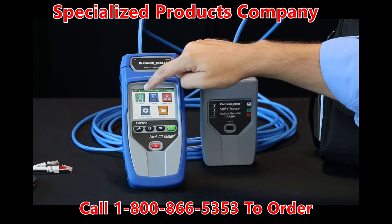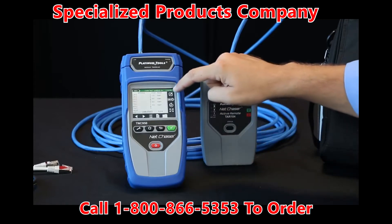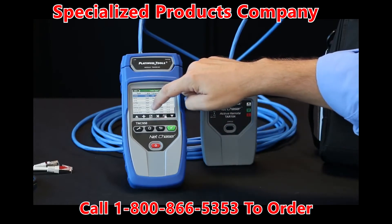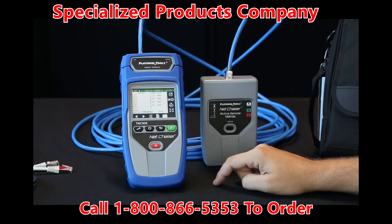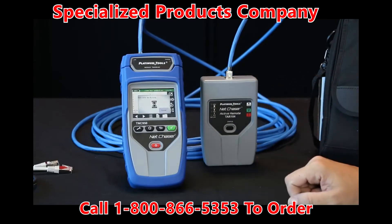Let's go ahead and select the cable test mode. Select this icon here to do a specific cable setting. Go back and then we can select a specific type of cable. Here we are going to do Cat5e shielded and select it. Then we're going to run the test, so hit the green button here.